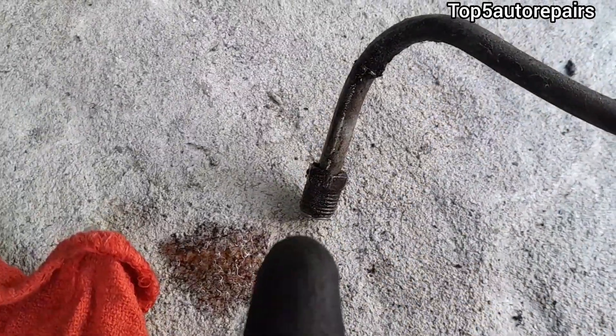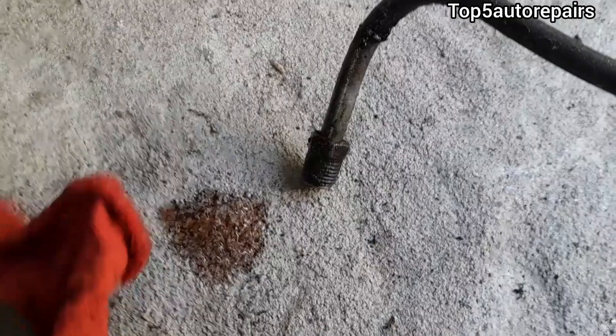Welcome back to Top 5 Repairs. Today's topic: I'm going to tell you guys how to stop stripping transmission lines. First, start by getting a sharp rag and clean up the threads — you want to remove as much dirt, transmission fluid, and any debris that may be on it.